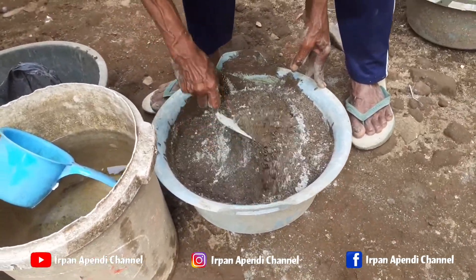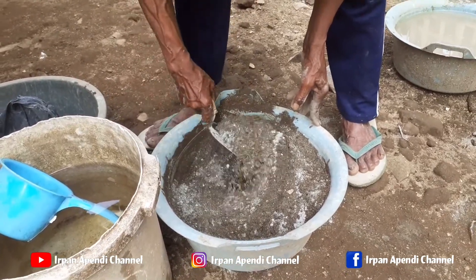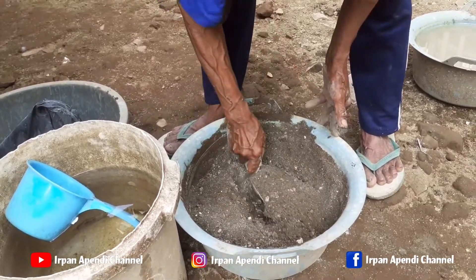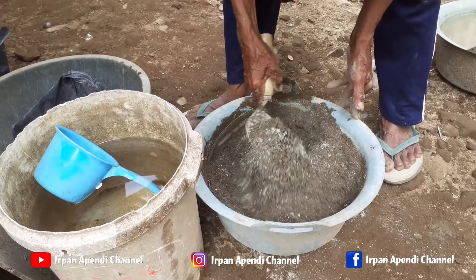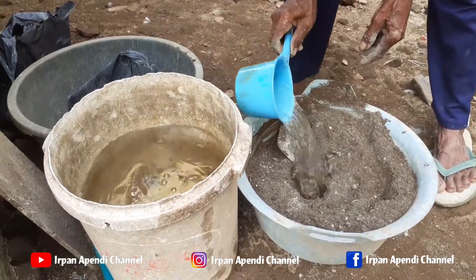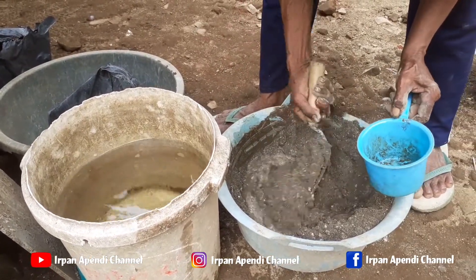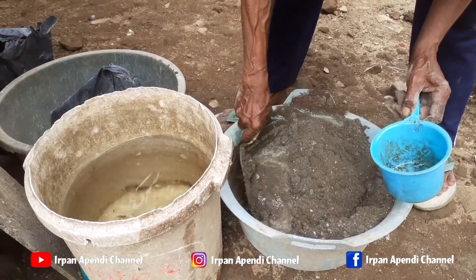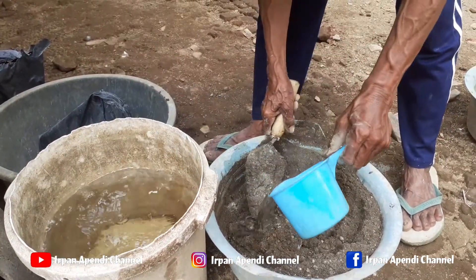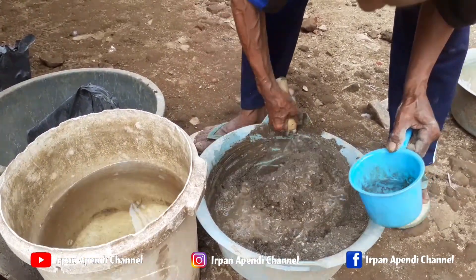Oke teman-teman, sekarang lagi pembuatan kolam entok ya. Ini menggunakan pasir bekas ya teman-teman, pasir abu bekas yang sudah tidak terpakai, karena kemarin sudah membangun rumah, alhamdulillah teman-teman, sudah punya rumah. Dan posisi kandangnya ini, atau kolam entoknya ini, berada di belakang rumah.